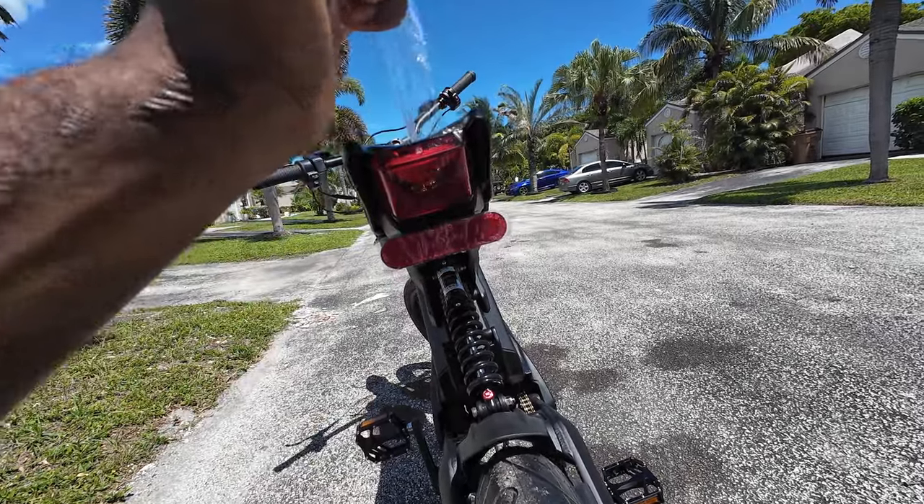I feel like it'll be much easier with the pegs, to be honest. But if the pedal kit helps from keeping this thing from being stolen, I'm fine with it.